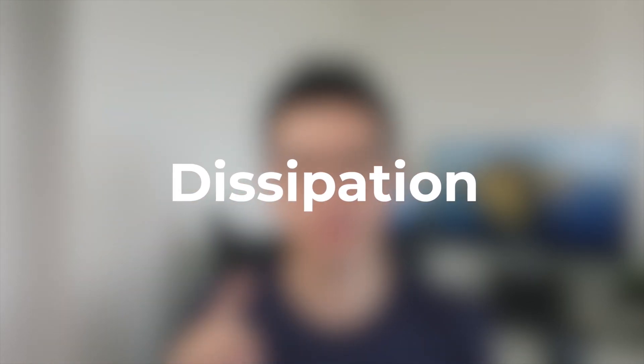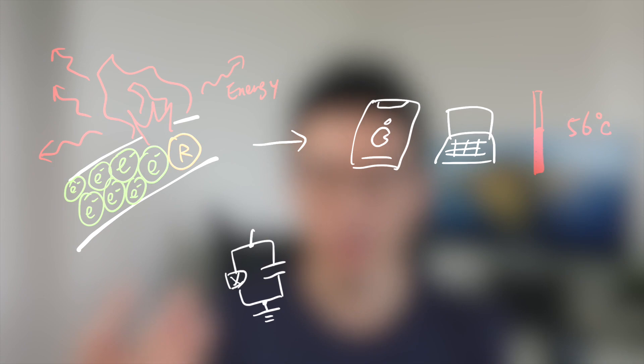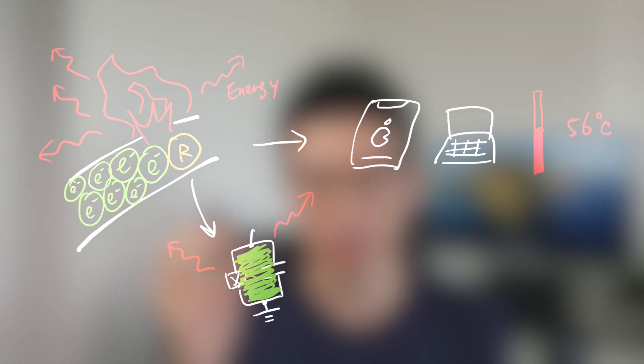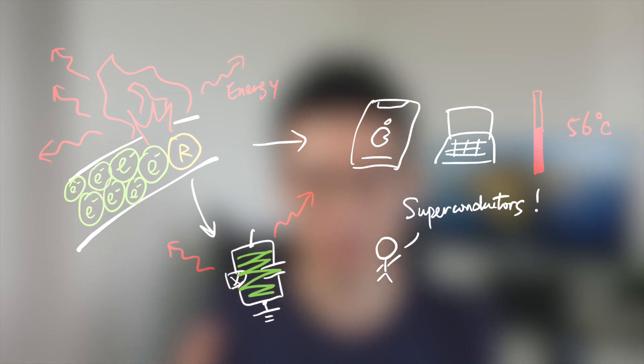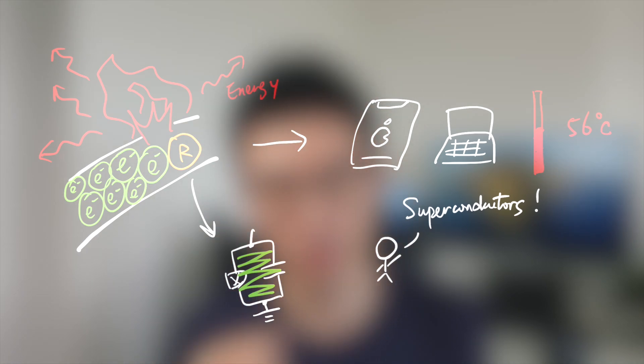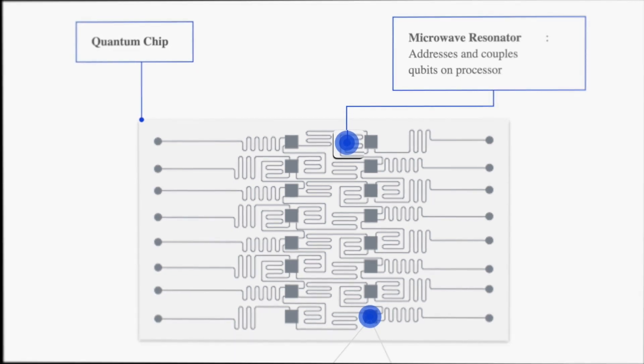The second cause is dissipation. We know that resistance in a circuit generates heat — that's why our phones and computers heat up when in use. Heat causes dissipation of energy. Since our qubit is basically a resonant circuit, if it has resistance the energy oscillating inside can spread away, causing the qubit frequency to change. That's why we use superconductors, which have nearly zero resistance. But in reality, superconductors are not 100% superconducting and some dissipation still occurs.